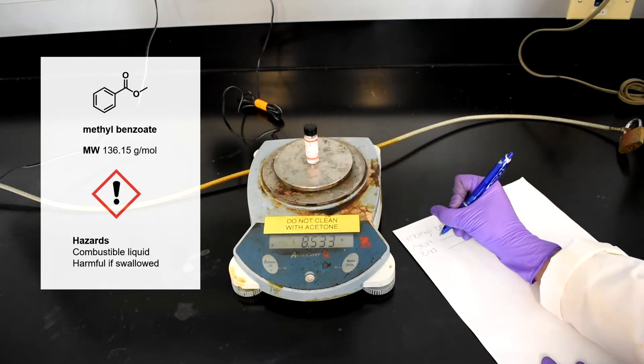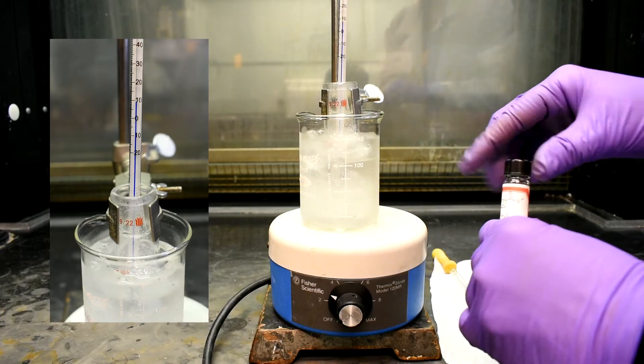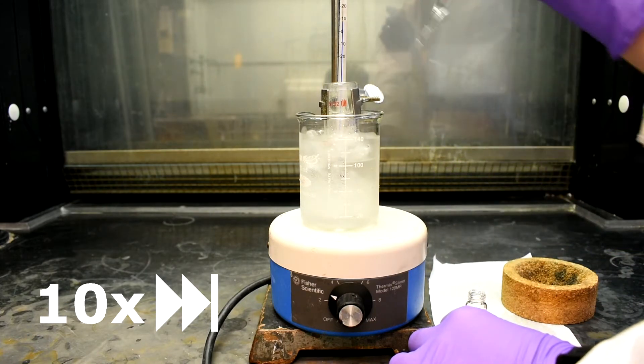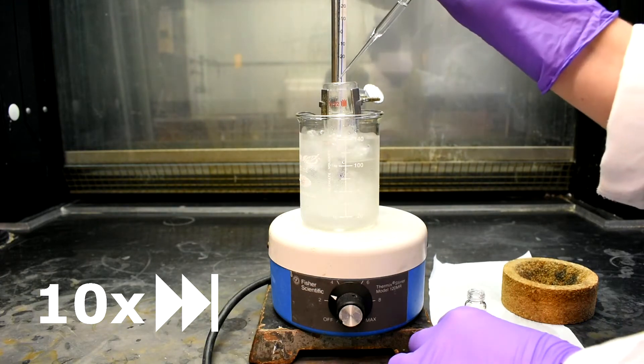Make sure your TA is present to sign your practical performance report. Ensure that your reaction mixture is below 10 degrees Celsius. Slowly add the methyl benzoate drop-wise over the course of 10–15 minutes by adding 4–5 drops at a time, mixing it thoroughly between each addition.